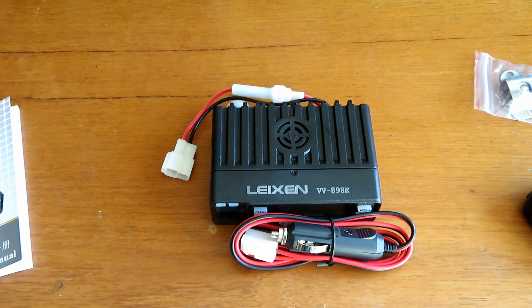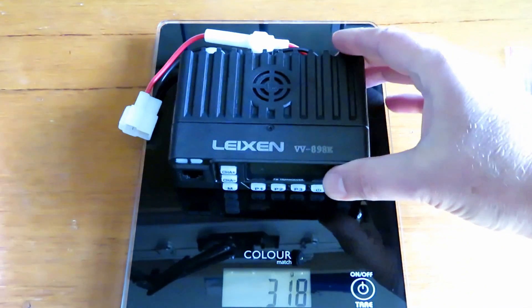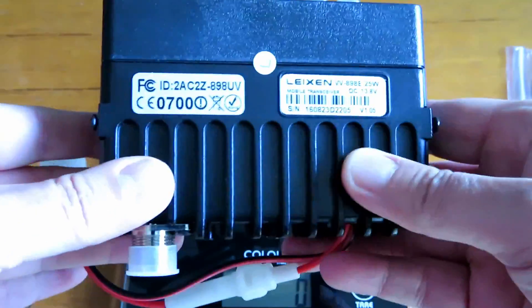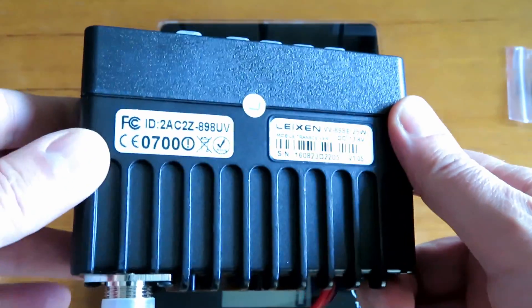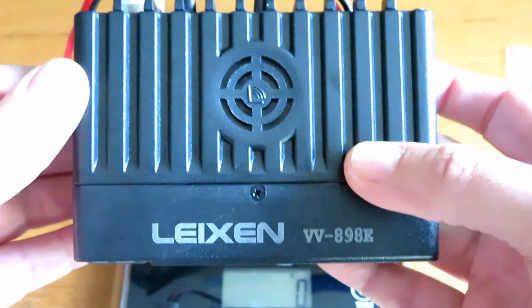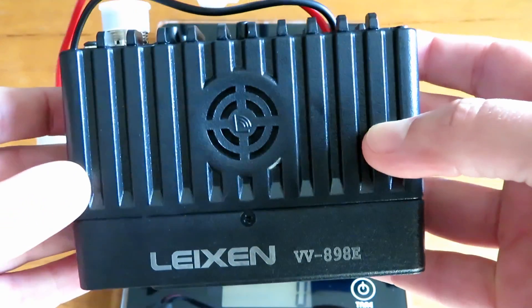One thing I noticed is the unit was quite light. I popped it on the scales — it's weighing in at 316-317 grams, so that's pretty lightweight. It has a die-cast type body, so the main body is metal while the front section is definitely plastic. It looks fairly robust; I'm not sure it would take too much abuse, but for the most part it would be hidden underneath your dash.